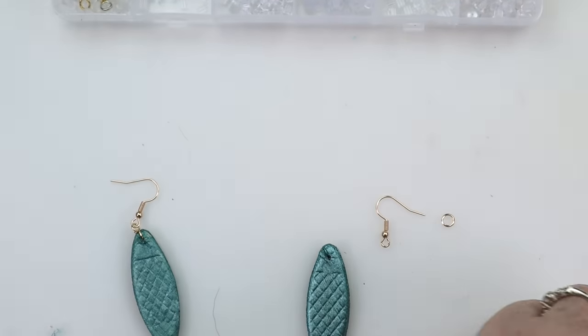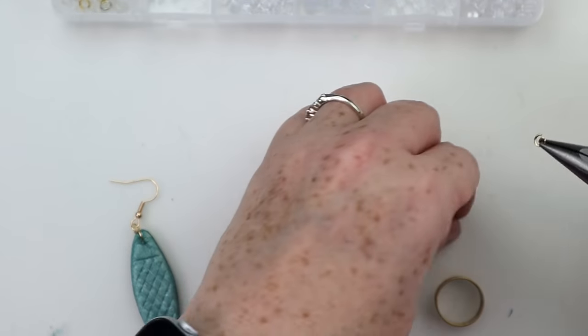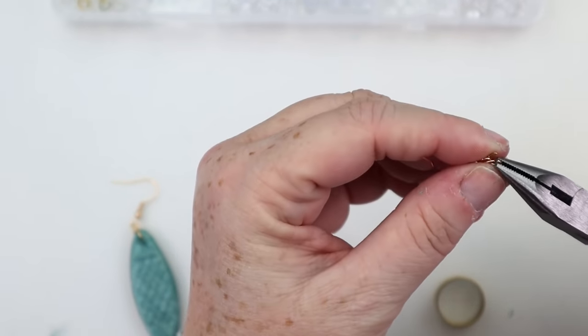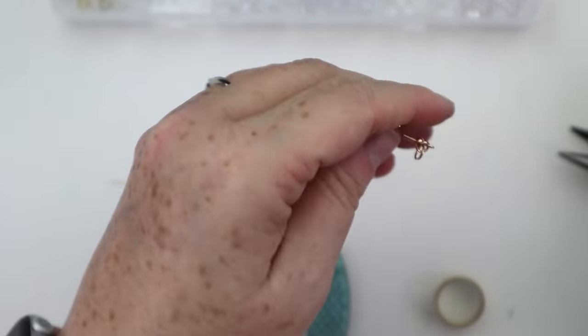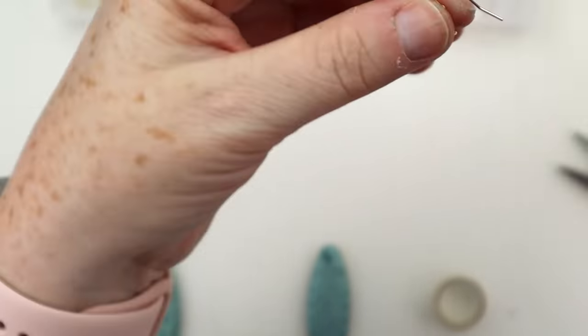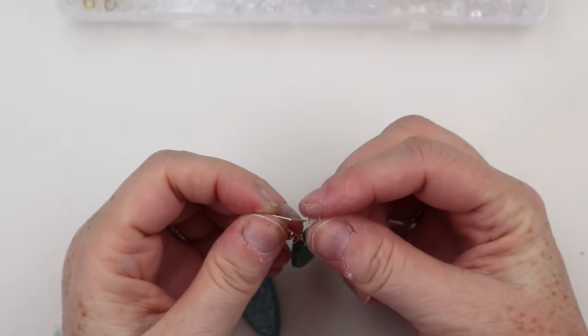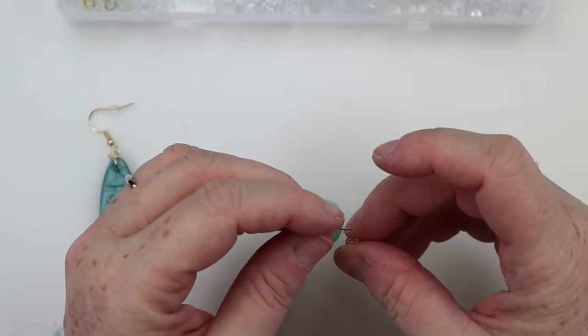I did want to mention the necklace portion. I didn't actually have any necklace making materials, but Michaels does sell the chains as well as different little pendant holders. By saying you can make a necklace, you certainly could make a matching little pendant, or do several of them spaced out and make more of a flourish pendant necklace. So there are definitely options to make a complete set of jewelry.